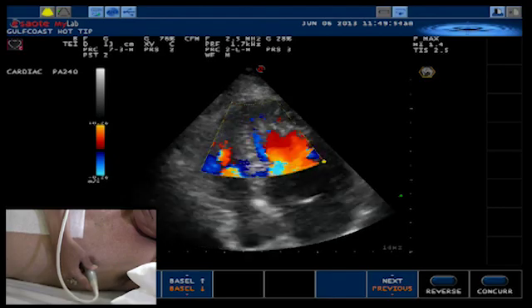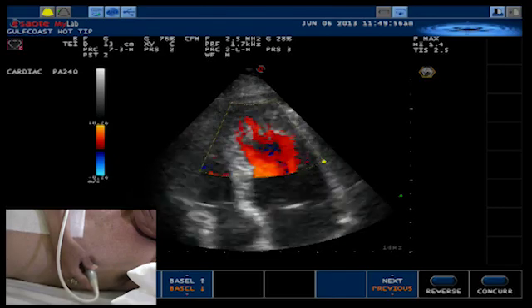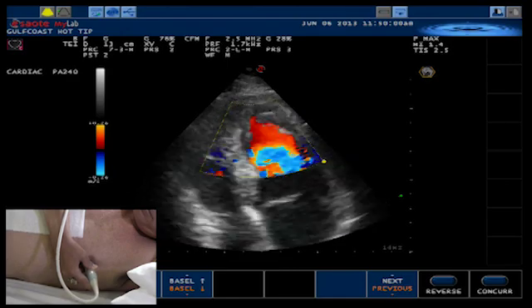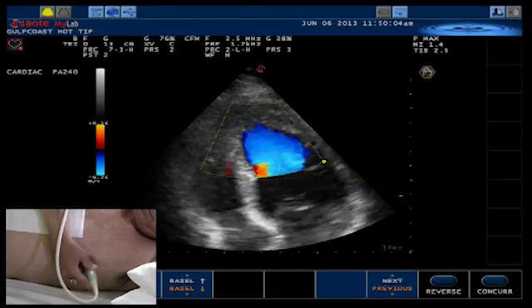As you can see here, the color envelops the entire apex. If there were a thrombus, you would see a large echogenic area that the color flow would not penetrate.